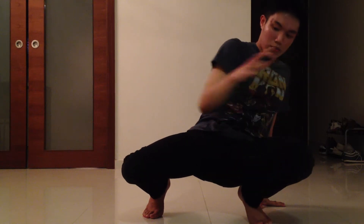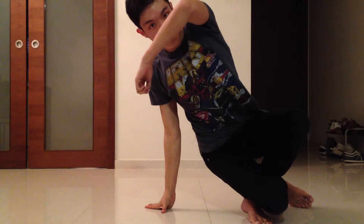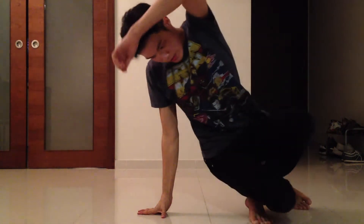For the fourth step, you're going to switch hands and at the same time you're going to hook this right leg to this left leg. Like this. Hook and switch.